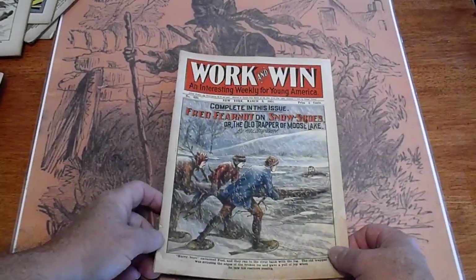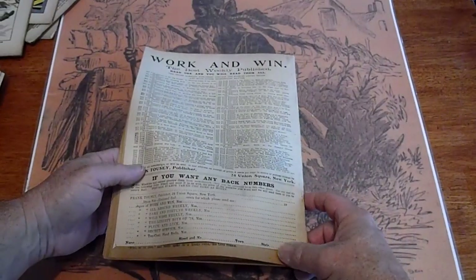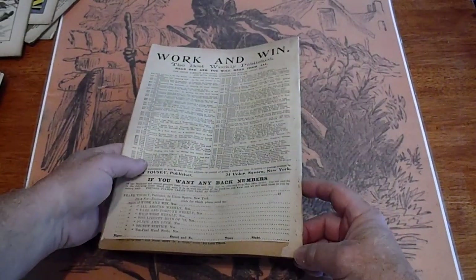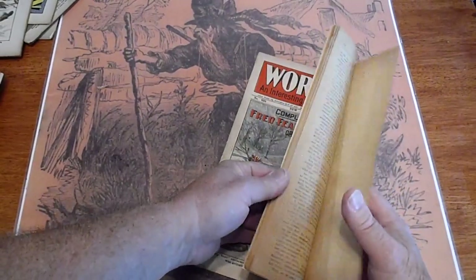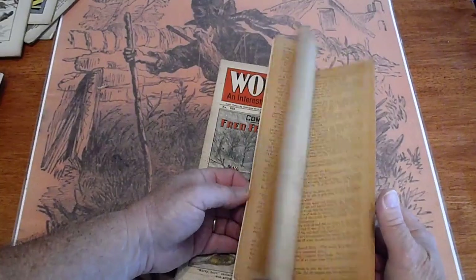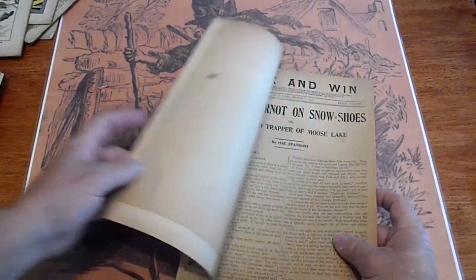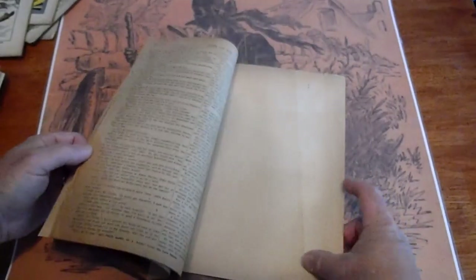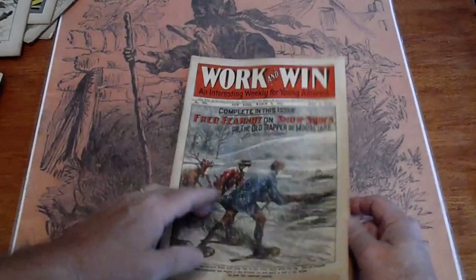Moose Lake — let's see if that's in Maine. Printer cut off on the bottom there. It got folded up and misdone. Take a second look at that. This has some reinforcement tape on it though.